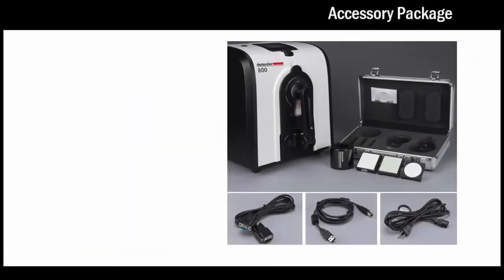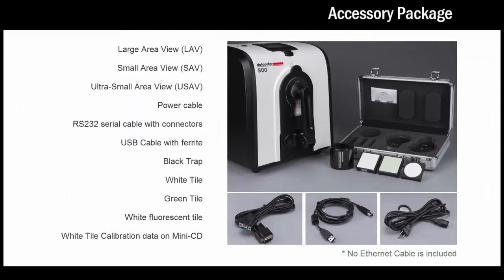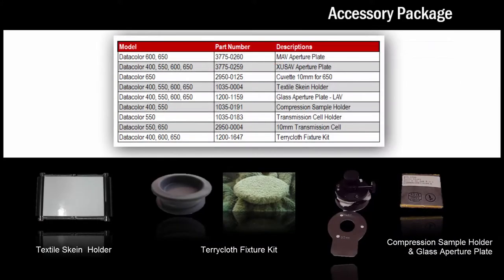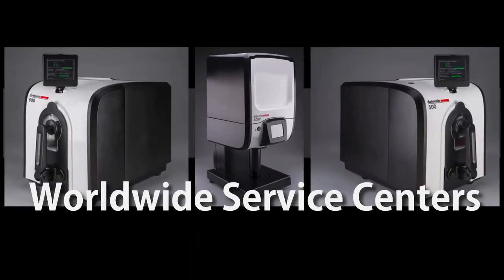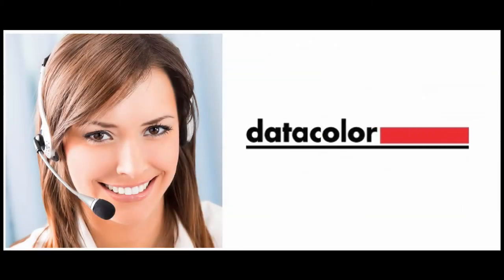The new Datacolor 800 and 500 family of spectrophotometers comes with the most complete standard accessory package, and all current benchtop accessories are 100% compatible with the new line of instruments. All instruments can be serviced in the field or at one of many service centers located worldwide, and our color experts are available to help you with your color needs.